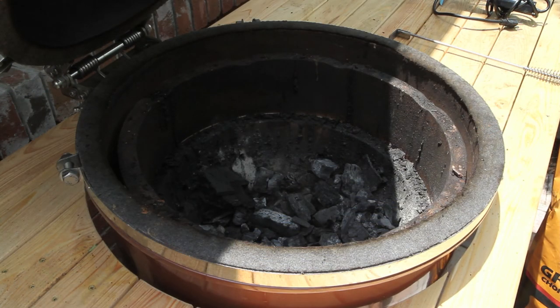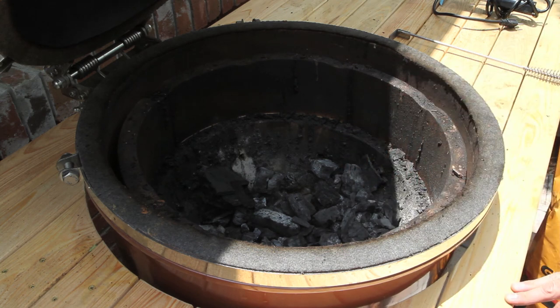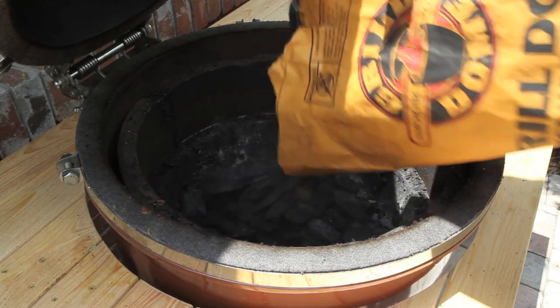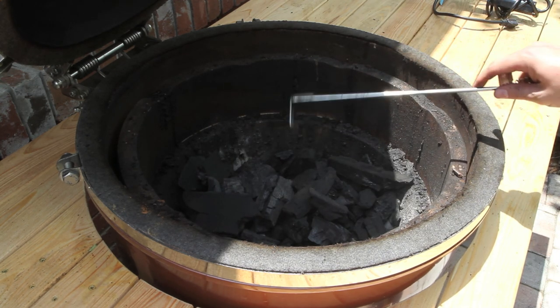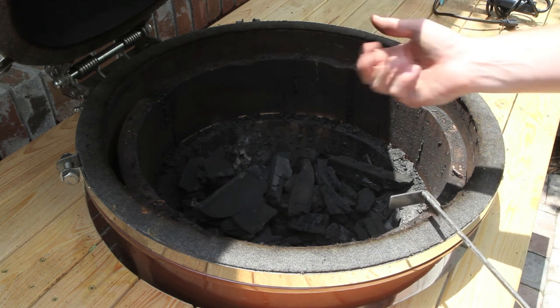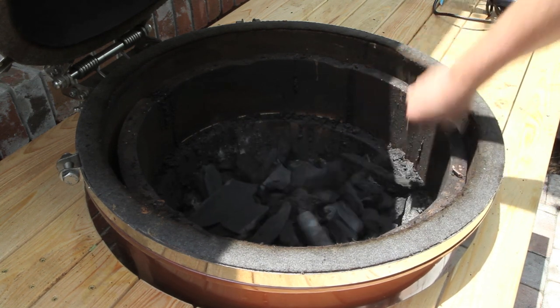Now that I've walked you through the various rack setups, we're going to look at how to get this thing cranked up. I've already got some leftover lump charcoal in the bottom from my previous cook, but I'm going to freshen this up with some Grill Dome lump charcoal. Before any cook, whenever you dump lump charcoal in, there'll be residue and leftover ash cluttered in the bottom, so I take our ash tool and give it a good stir to mix it up.